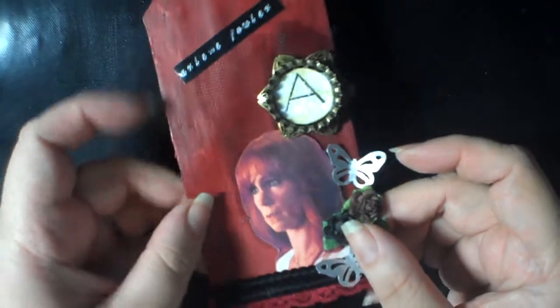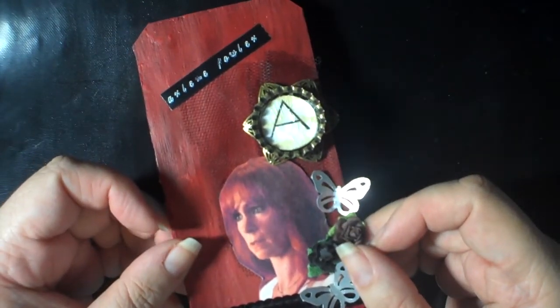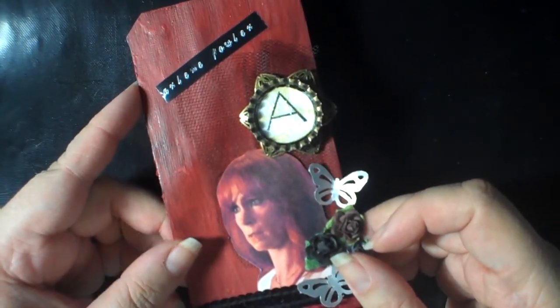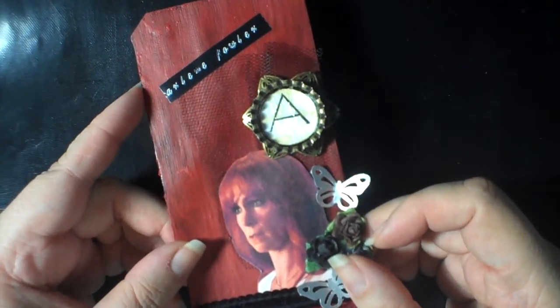Totally unnecessary, but very appreciated. So the swap was to use a number 8 Tim Holtz tag die, but not to use manila paper. So the challenge was to use something other than manila.